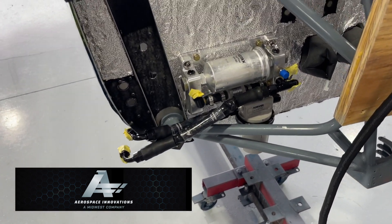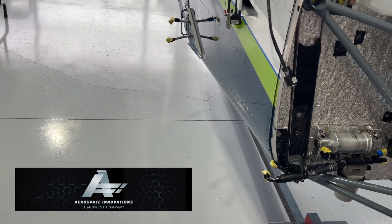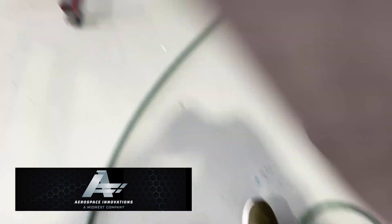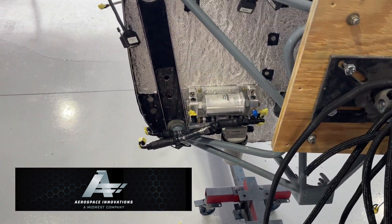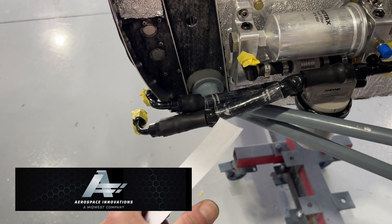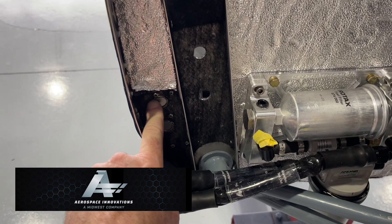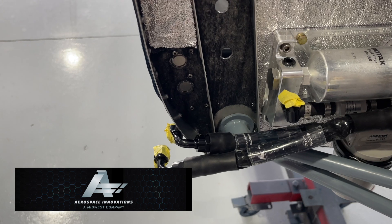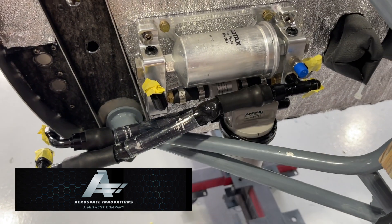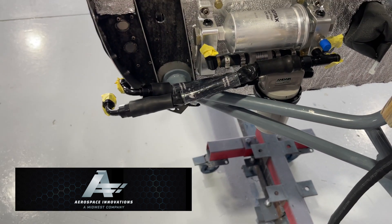I've already started to install it, but I do have a mistake to point out. The instructions tell you to drill two holes using the provided template — that's where your bulkhead fittings go for the feed line and return line. I went ahead and did that and installed the manifold with the gascolator in place. I also bought their fuel lines with it.